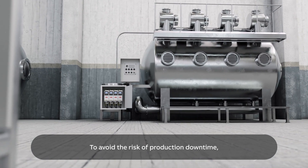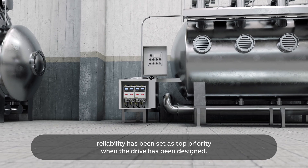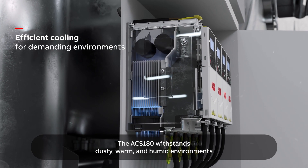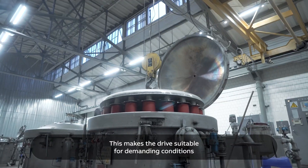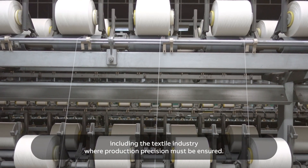To avoid the risk of production downtime, reliability has been set as top priority when the drive has been designed. The ACS180 withstands dusty, warm and humid environments thanks to the efficient cooling system. This makes the drive suitable for demanding conditions, including the textile industry where production precision must be ensured.